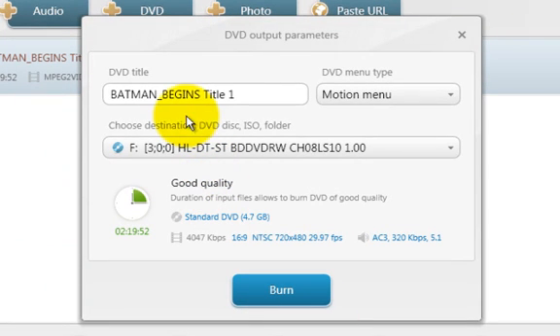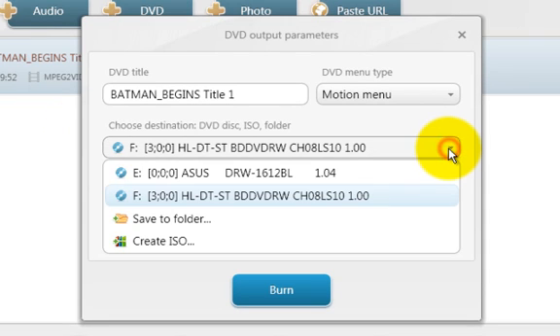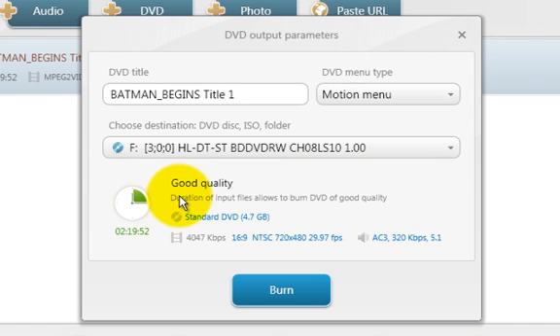It prompts me to choose a destination. My DVD source is in the E drive, and if I put a blank DVD into the F drive I select that and click burn. I can also give the movie a custom title or leave the default. What's cool is that the previous window indicates it will be good quality when burned to a standard 4.7 gigabyte blank disc. So now you have a program that does DVD-to-DVD copy — and it's free.